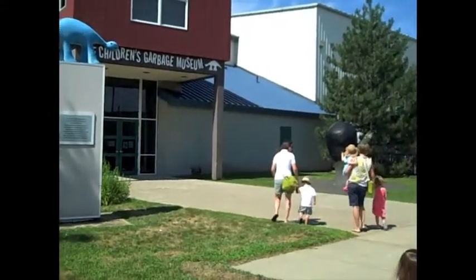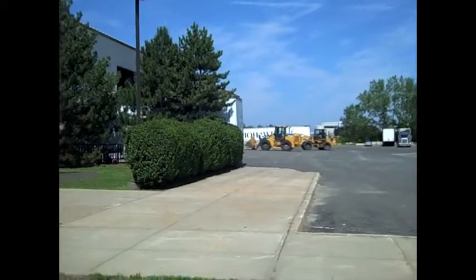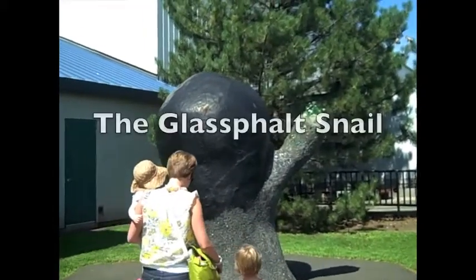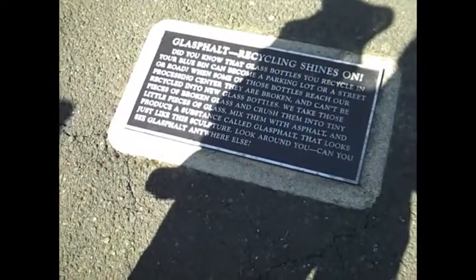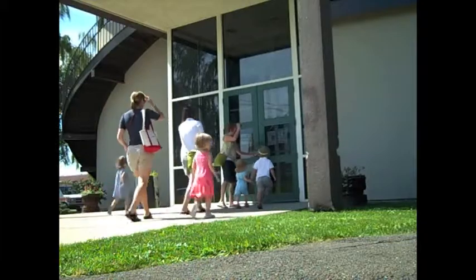Earlier this week my friends and I took our children to the Connecticut Children's Garbage Museum. I never knew such a place existed, but it turned out to be really fun. We saw the glass fold snail and Trashasaurus Rex and a whole host of other interesting things. It was a really fun field trip on a summer day.